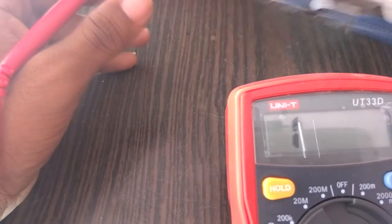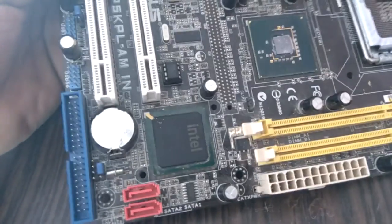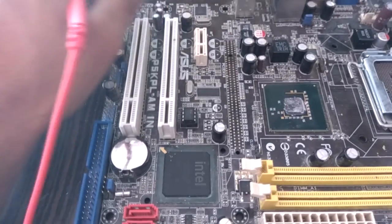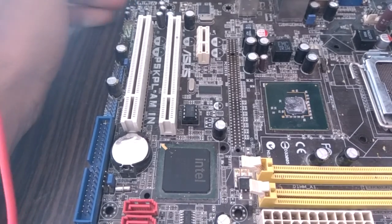That is all about how to check the southbridge. I hope you guys understand. If there is any problem, please comment in the comment box and I will give you a solution. Thank you so much.